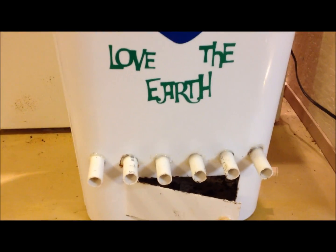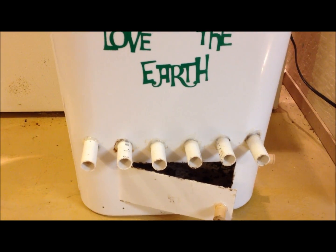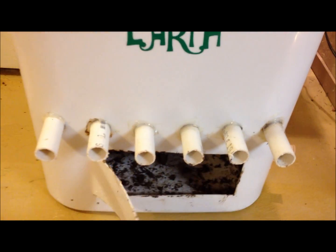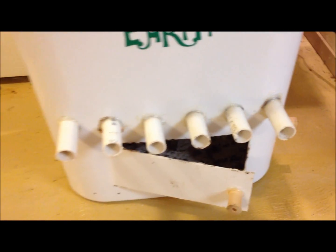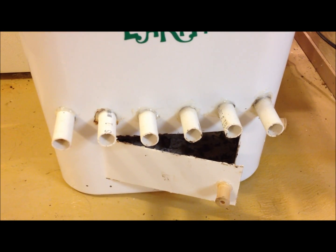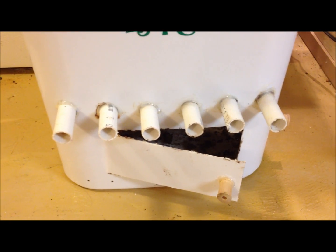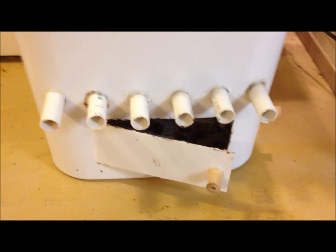I want to show you the rest of the bin. The PVC pipes have one purpose: it is simply to hold the worms and the bedding up so that you have an empty space down here at this door. There is no drainage and no aeration with these PVC pipes. I have chosen PVC pipes because they are inexpensive, easy to get a hold of, they're strong, and they do not biodegrade — so they will last as long as the bin does.